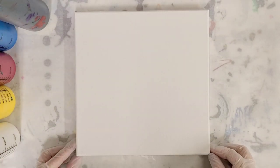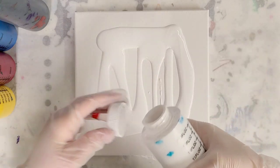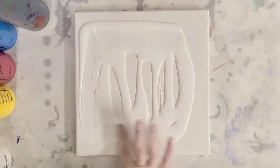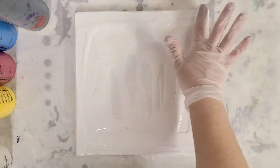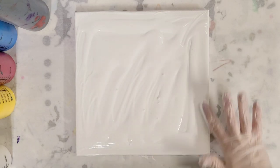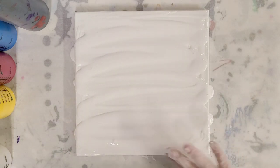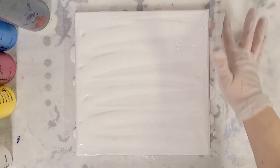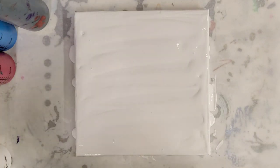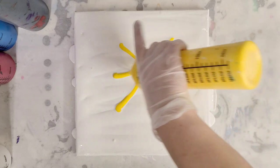Hey guys, mixed media girl here. Today we're going to try a reverse dip but with plastic. I tried a reverse dip before with a damp paper towel — I think it came out great, then I tried another one that didn't come out as great. I wanted to try it with plastic wrap. I've heard of people doing it with bubble wrap, or maybe someone suggested that on the last video. For those who don't know what a reverse dip is: instead of dipping your canvas in the paint, you put the paint on the canvas and then dip. I'm going to use primary colors, and this time instead of a spiral I'm going to do more of a star shape.